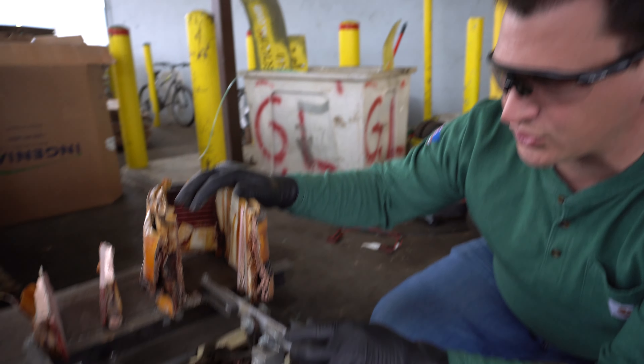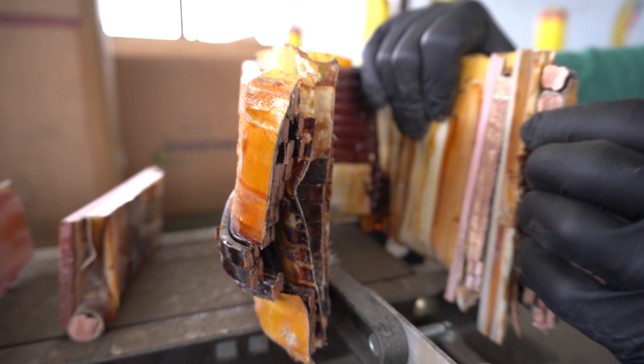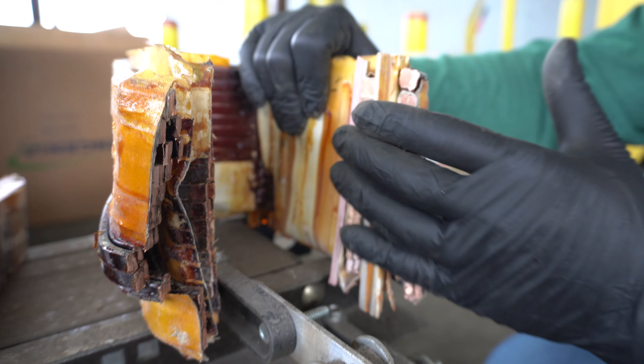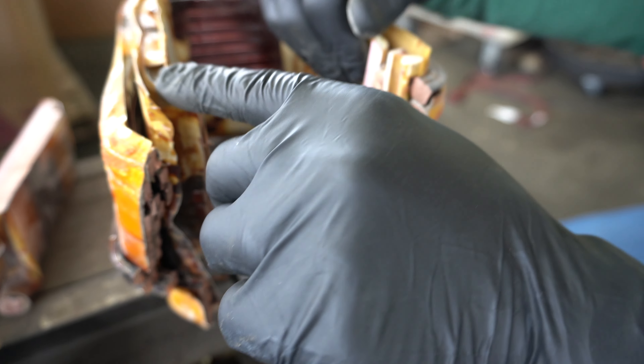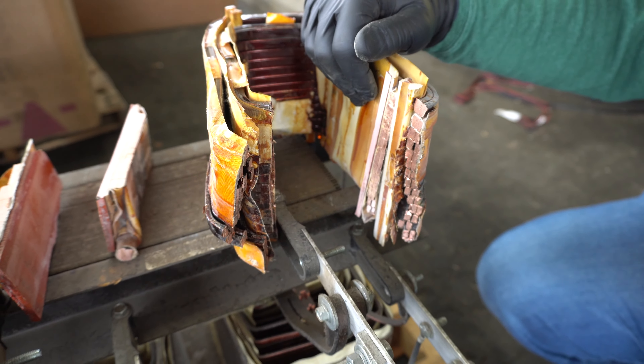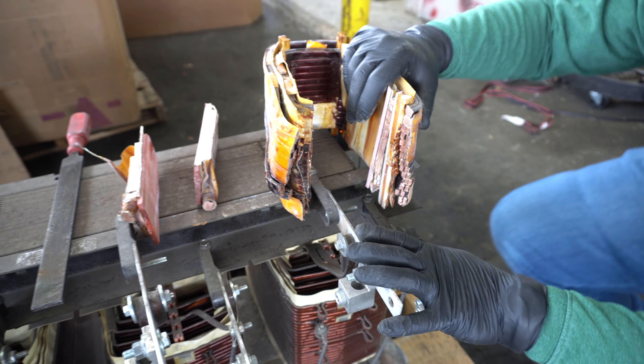Here's an example of a transformer. This is a transformer coil that's been cut already, and you can clearly see that it's copper. This would be called copper fields, or if this paper was removed, it could go as a number two copper, even with a little bit of the shellacking on it. We've had videos before showing you how to clean these transformers and how to cut them apart, but we just want to show you a couple more things.